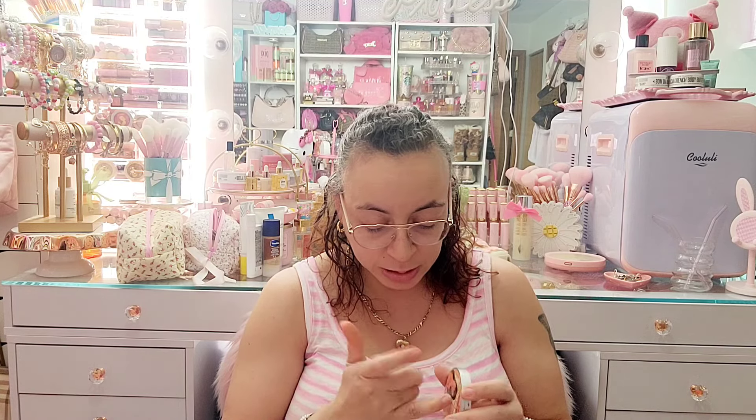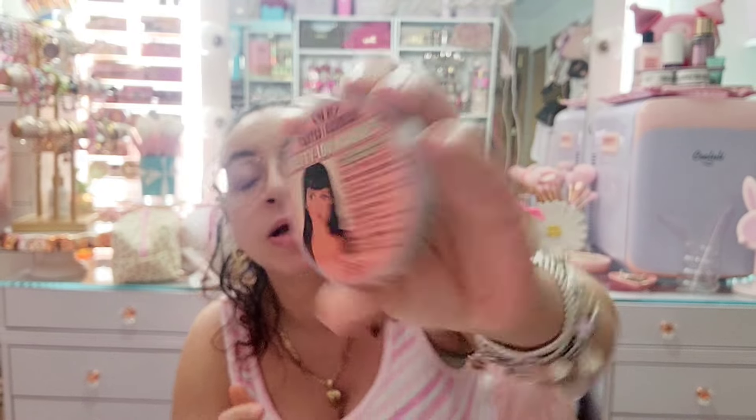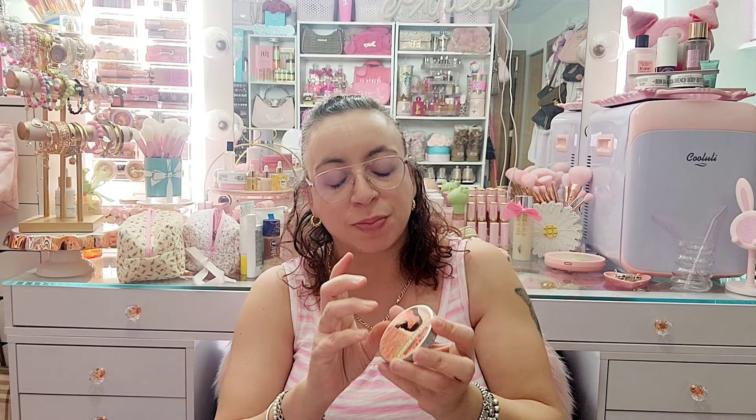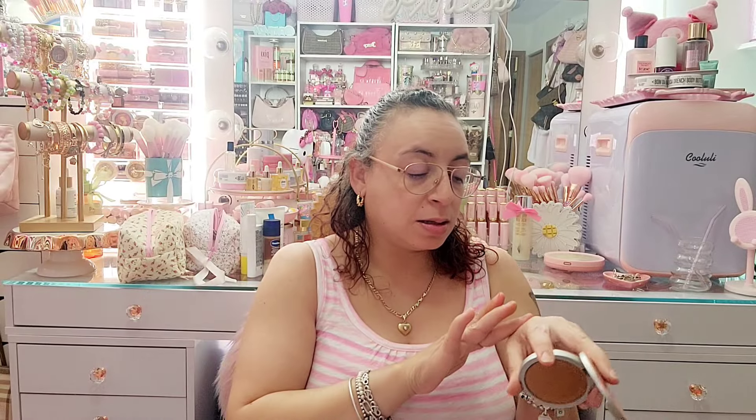This is the Bomb Cosmetics berry — the Manizer bronzer. Bomb Cosmetics had really really good products. This one is like a highlight bronzer — it is so pretty. I'm gonna hold on to that one for now.